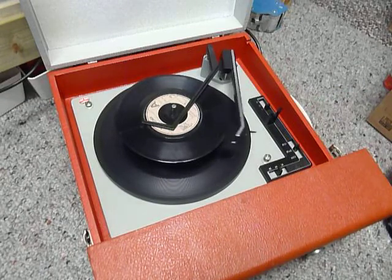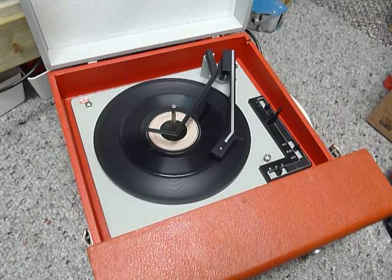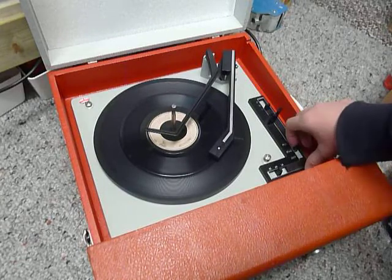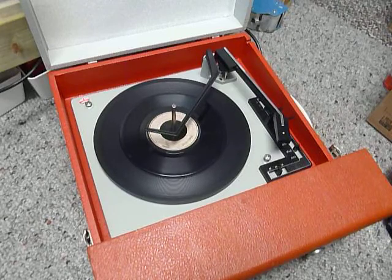Flick the switch to auto if you want to skip to the next record. I'll just demonstrate with the start of a 12 inch record as well.